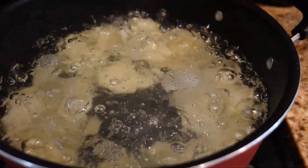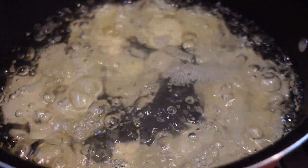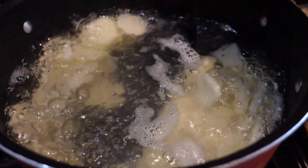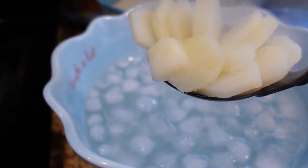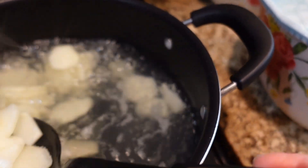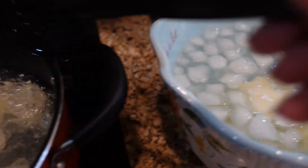The water is up to a boil. I'm going to remove the lid, scoop the potato slices in, and set my timer for six minutes. Once the timer is up, I scoop the potatoes out and drop them directly into the ice bath to stop the cooking process.